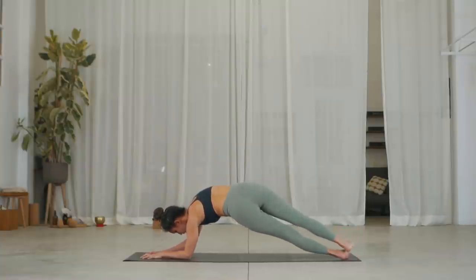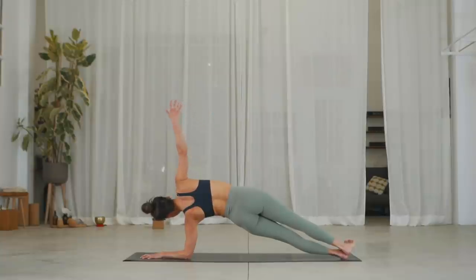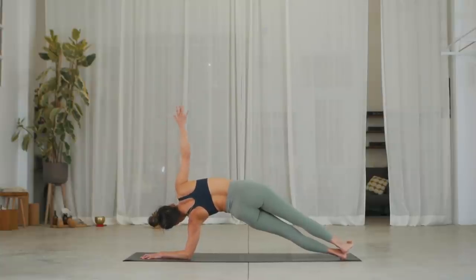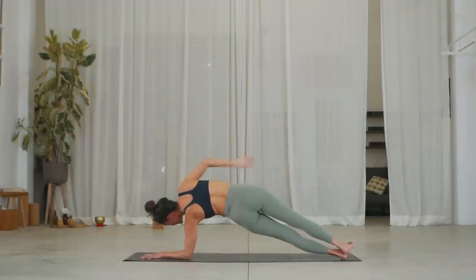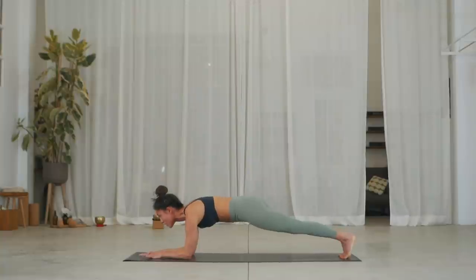Slowly squeeze your glutes into that line between elbow and foot, reaching your right arm up. Exhale, really lift your hips up, trying to squeeze and cinch your waist. Three breaths. Exhale. Two, breathe in. Exhale. Make sure it's nice and long. Three. On the exhale, look down. Inhale, come into a center plank on four arms.